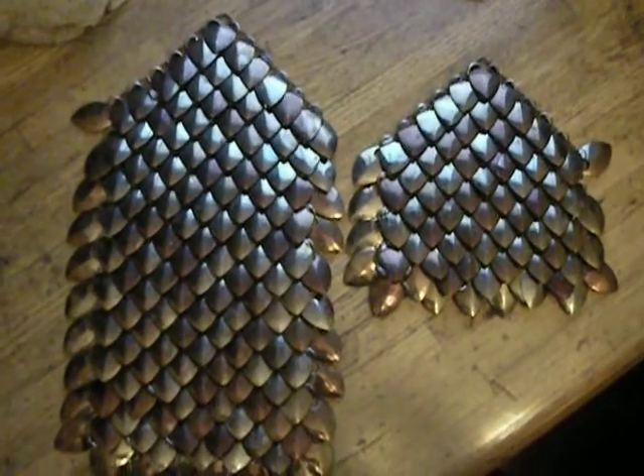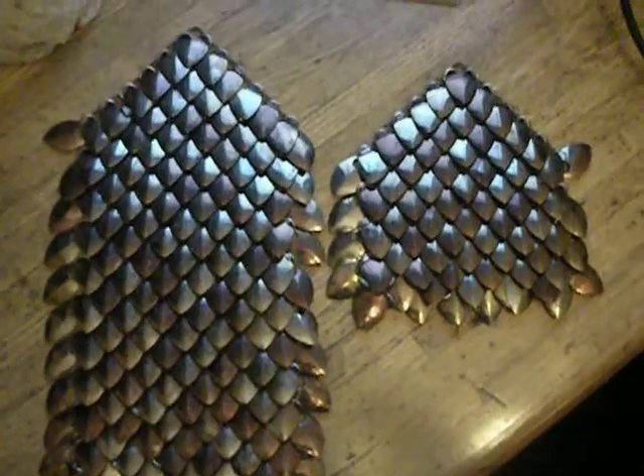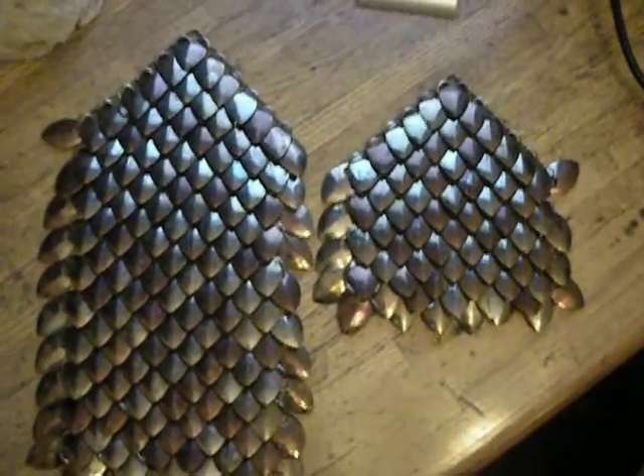This is the update for the Scalemail project I've been working on. I thought I would do something a little different this time and do a video update, as that's what all the cool kids do on that internet thing I've heard about so much.